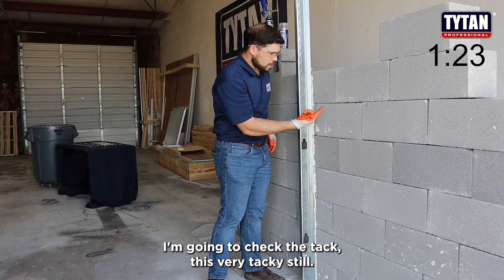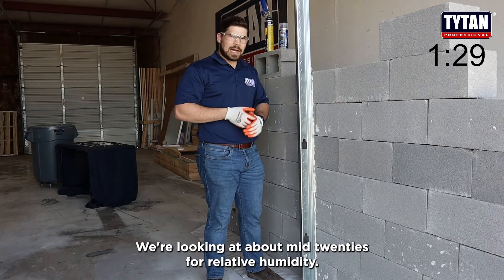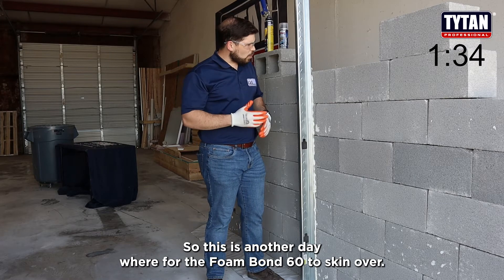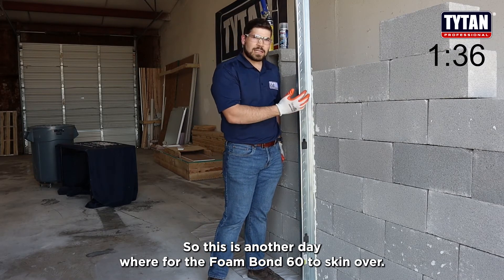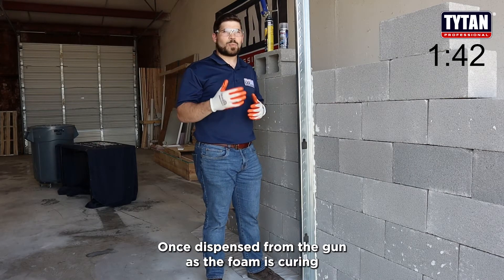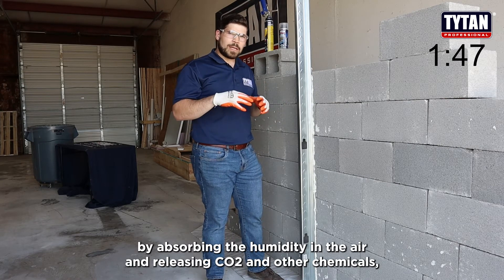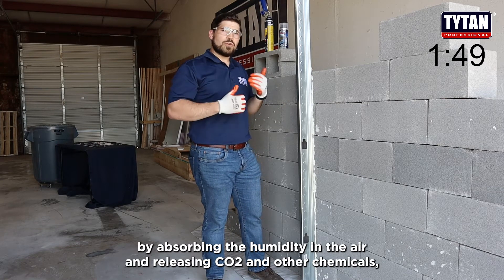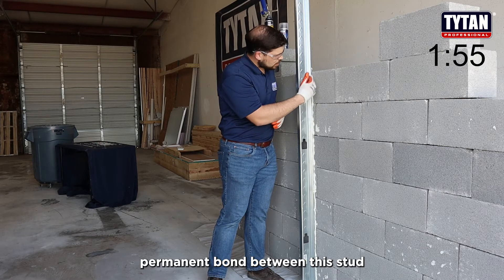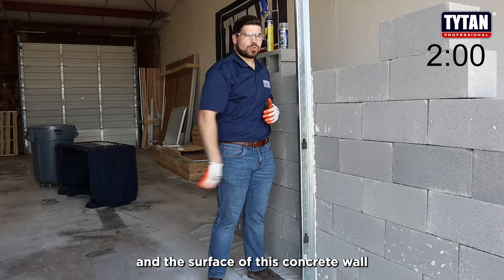I'm going to check the tack — it is very tacky still. Today is another dry day here in Fort Worth; we're looking at about mid-20s for relative humidity. So this is another day where for the Foam Bond 60 to skin over it might take a few minutes. But the adhesion starts immediately once dispensed from the gun. As the foam cures by absorbing humidity in the air and releasing CO2 and other chemicals, it will start a permanent bond between the stud surface and the surface of this concrete wall.